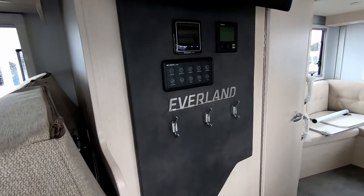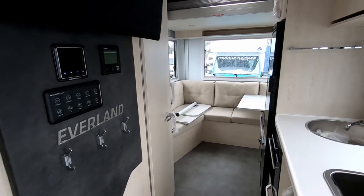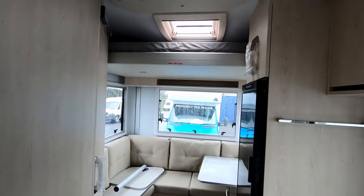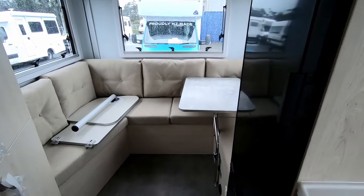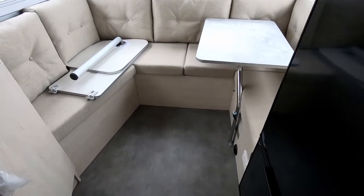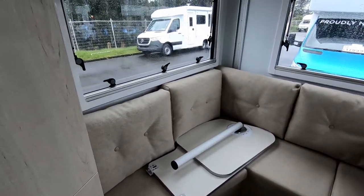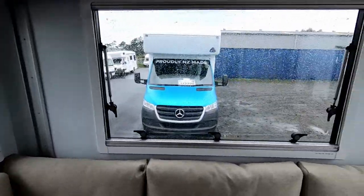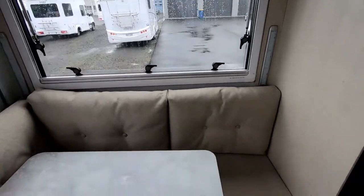Welcome everyone to the Eberland 705. This is a motorhome built by Action Manufacturing here in Auckland, New Zealand. This is a super popular motorhome and it's quite great to get — there's normally a big waitlist for these motorhomes. We'll take you on a quick tour of the 705 today, starting from this rear lounge.